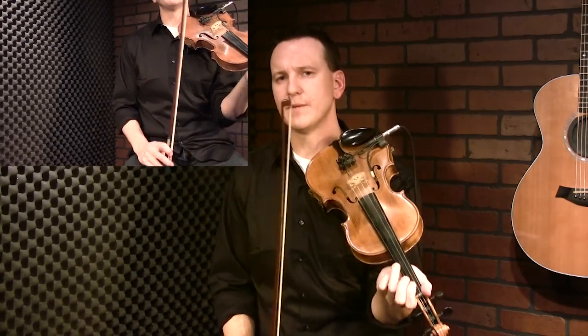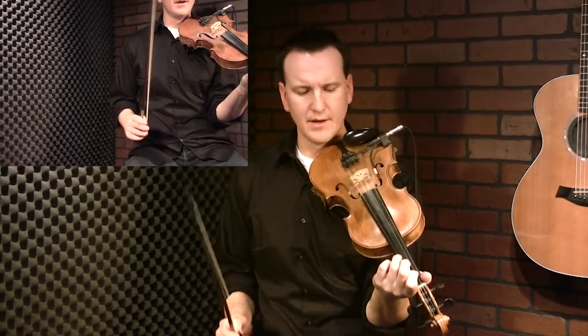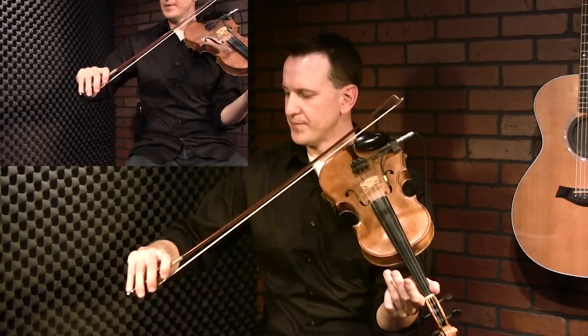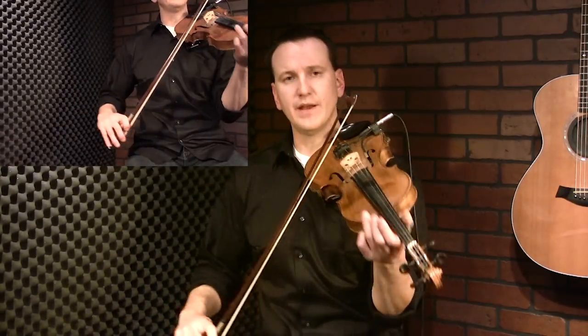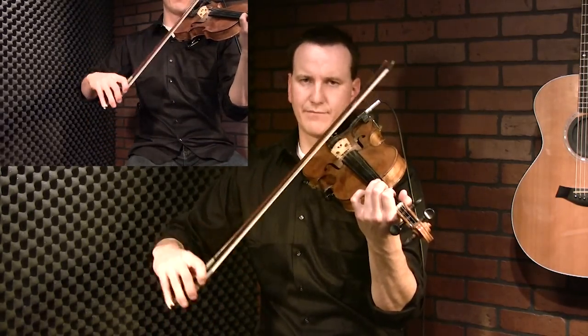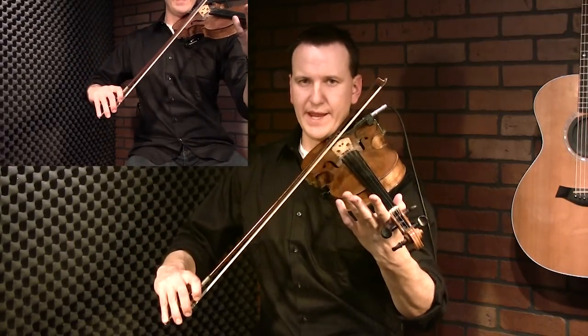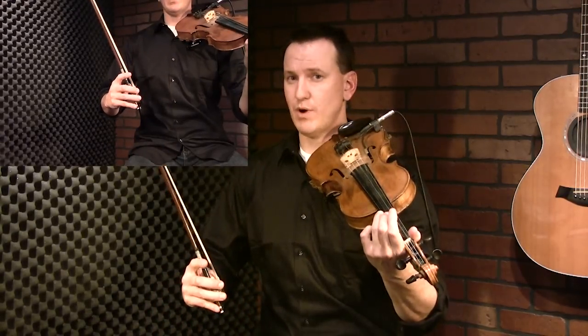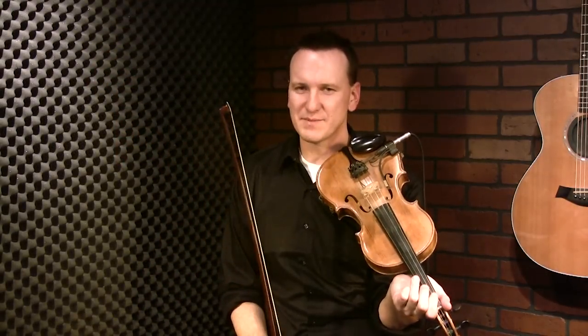Another song you'll hear this in is 'Dragging the Bow' - same idea, just single notes. A couple of things to keep in mind: tighten your hand up, think about holding the bow tight, you might let your fourth finger slide off and cheat a little bit. In terms of the pattern of the notes for Orange Blossom Special, we want to change the double stop on the four beat to fit over the structure of the song. We're going to alternate between the open E and the first finger, repeat that twice, then tack a little bit on the end.